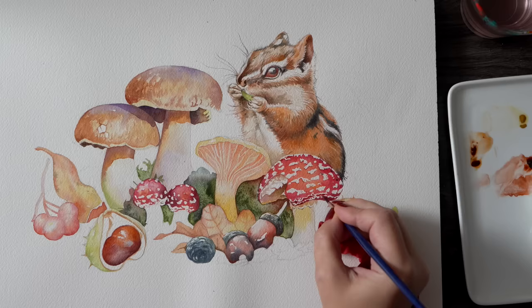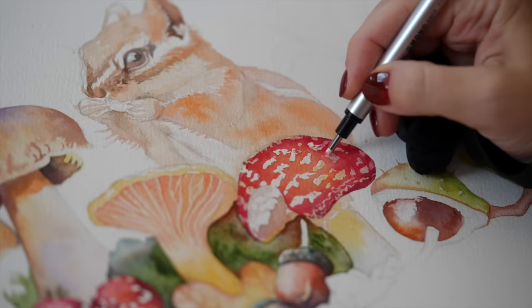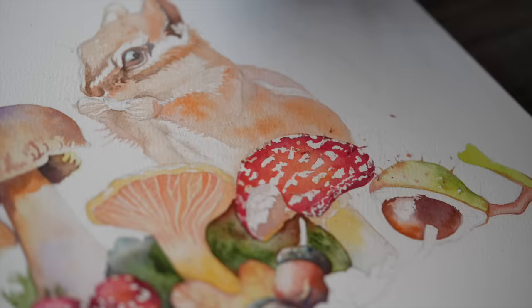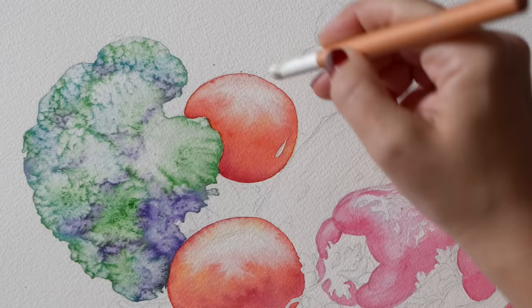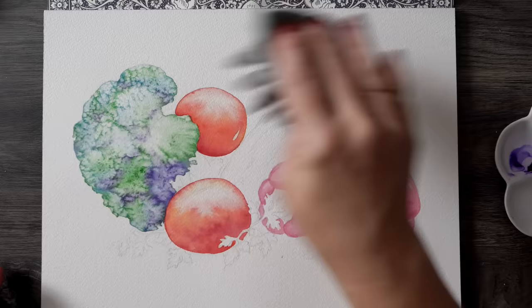Don't use your fingers to remove masking fluid — you risk rubbing off the paint. It's much better to use thin erasers, which brings me to favorite accessory number eight: retractable erasers. They're excellent for masking fluid because you can get very precise and remove it even from the smallest areas without disturbing the paint. The same applies to any pencil marks left after painting. Thin retractable erasers work best because erasing on watercolor paper requires a lot of care — it's typically more textured and delicate than regular drawing paper.